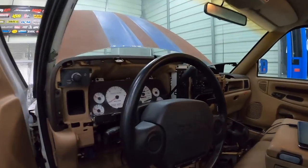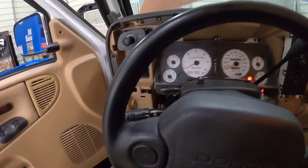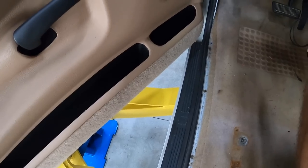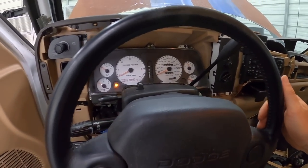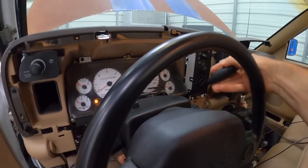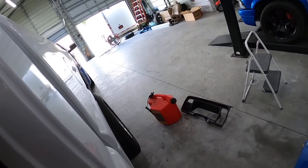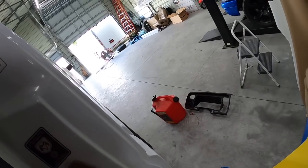All right, let's see what we got. First let's try keying on to see if we can hear the solenoid click. When we push the button I don't really hear the solenoid clicking. Let's put it in reverse — one click down — let my foot off the brake — no action, no wheel spin. I'm going to press the button — oh, you guys hear that? It works! When I press the button, look at that — full wheel spin!